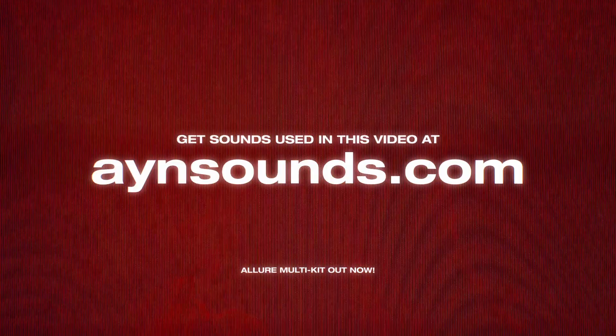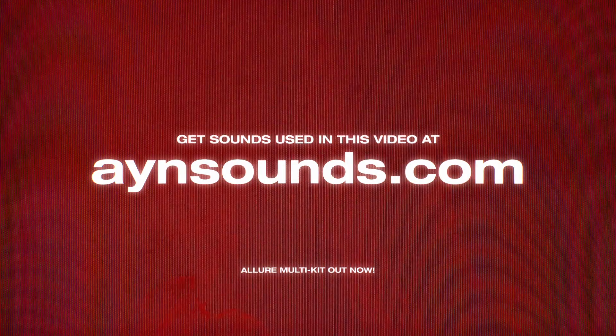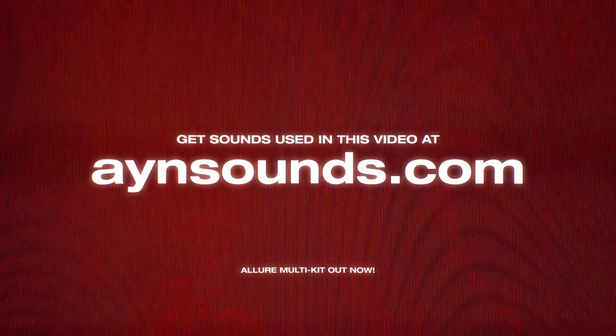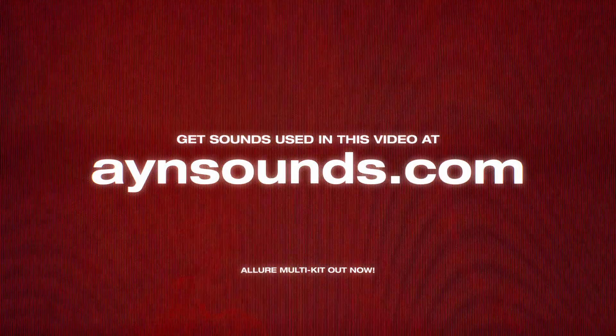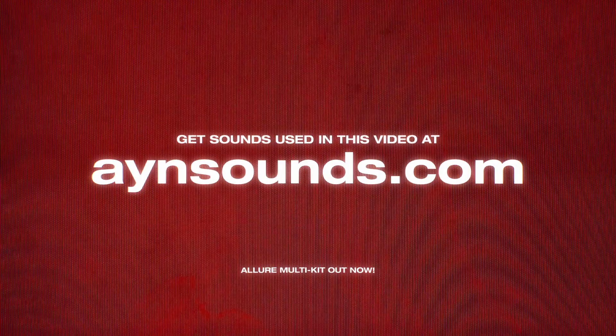That being said, please go check out the Allure multi-kit in the description, and thank you guys for tuning in. I'll see you next time.